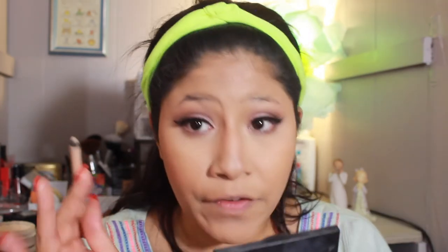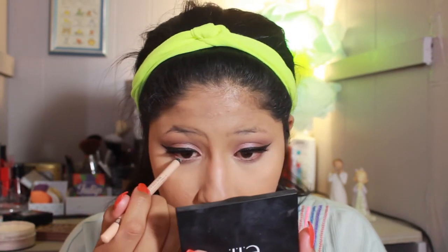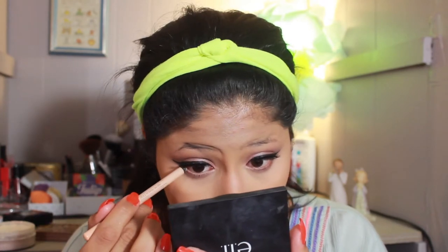I'm going back into that brown shade and I'm going to line my waterline with this Rimmel nude pencil in Nude. It's very creamy and gets everywhere so you just have to be careful with it and really place it where you want it.